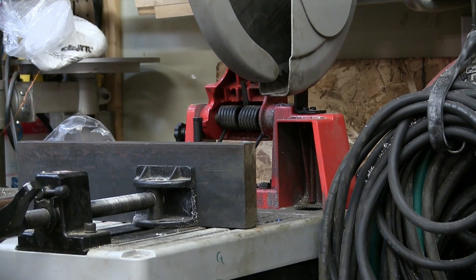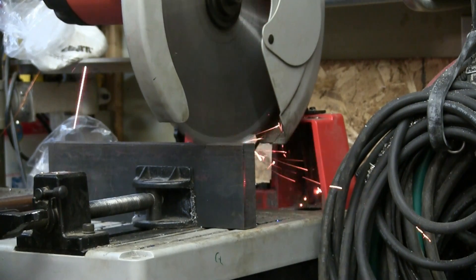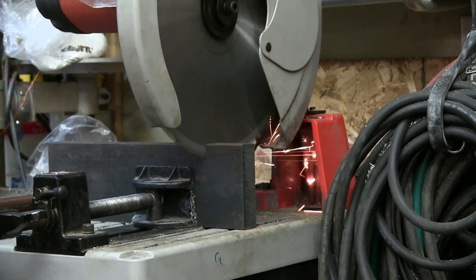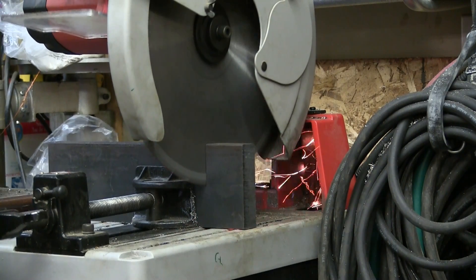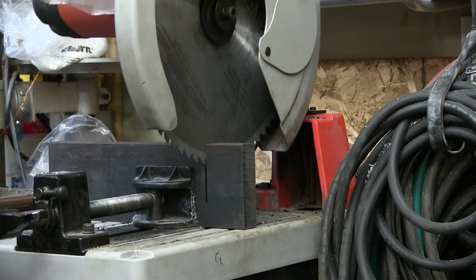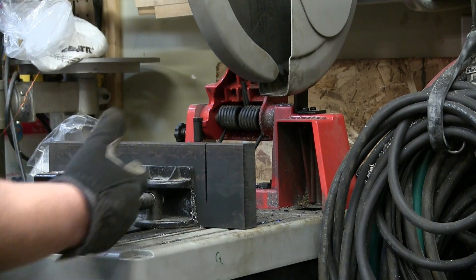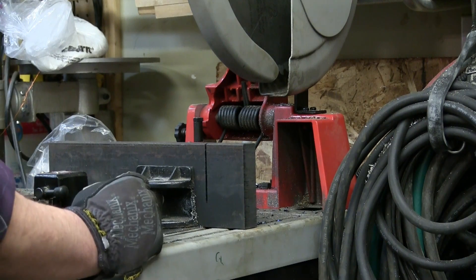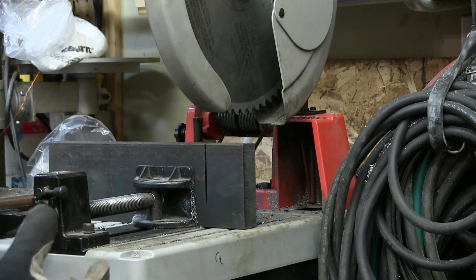We're going to use the Milsucky dry cut saw. Tripped the 20-amp breaker. Still tripped. It's like it just doesn't end - that is, until it ends.